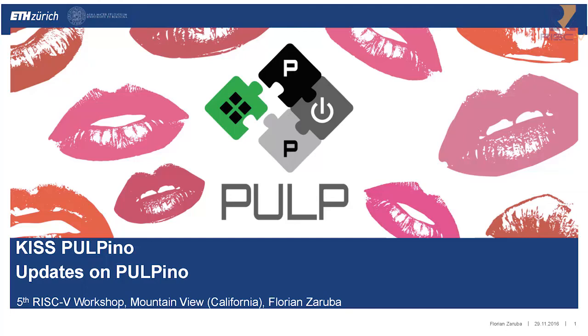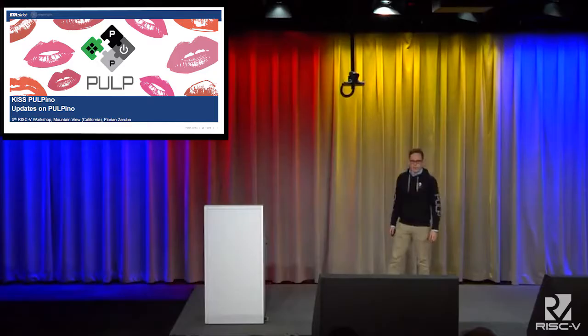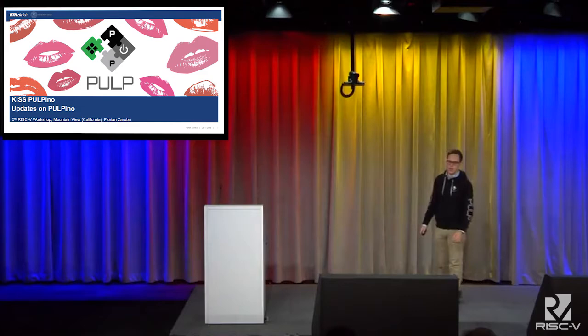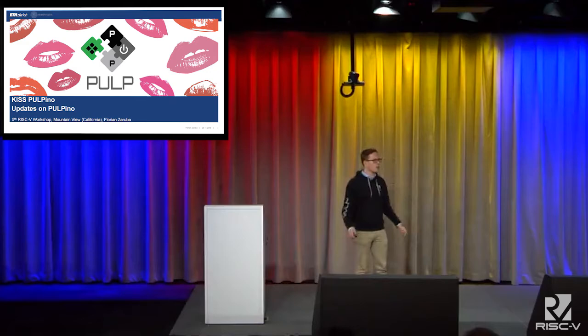Good morning, everybody. My name is Florian, and in contrast to my previous speaker, I'm a master's student at ETH. I'm partially here to give you a bit of my story, and I'm also a member of the PULP team. I want to use the remaining time to keep you a bit updated on our open source efforts.